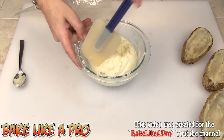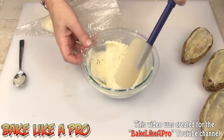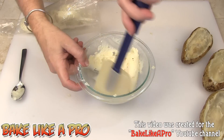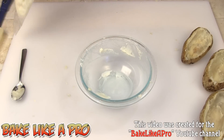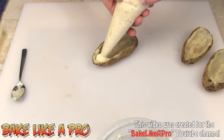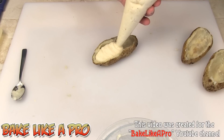You can either spoon this now into your potato skins with a few spoons, or you can just use a piping bag, which makes it really, really easy. You're going to have some left over, but it doesn't matter — you can use it as mashed potato, or you can make potato croquettes, which are very, very good deep-fried potato balls. So I've got my piping bag and I'm just going to fill it, just like that, giving equal pressure all the way along.